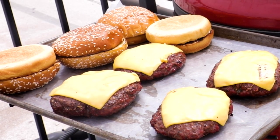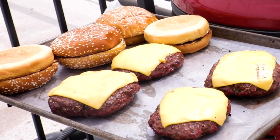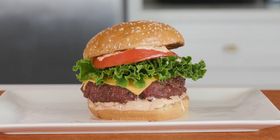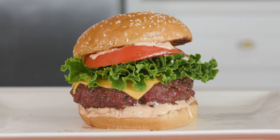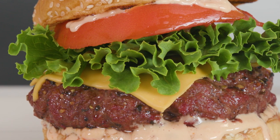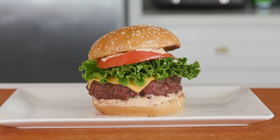Once my cheese melted, I popped my burgers off so I don't cook them past medium. I also toasted some brioche buns while I had the grill going. And that's it — build your burger. I used some Thousand Island as my burger sauce. If you want a good burger sauce, check out the one I made for my Smashburger Tacos video. Top with some lettuce, tomato, bacon if you want, pickles — whatever you like. Just be ready to eat one of the best tasting burgers you'll ever have.